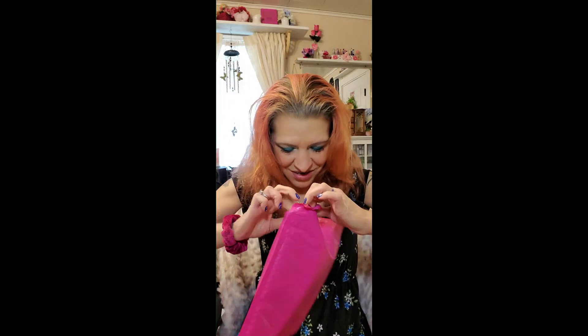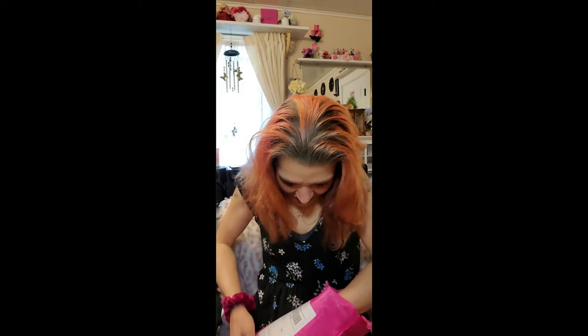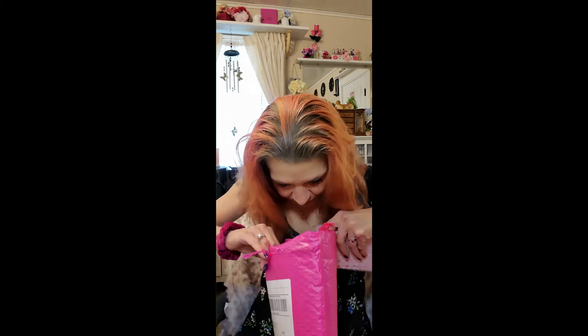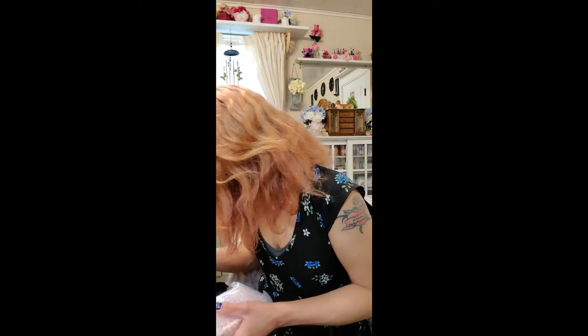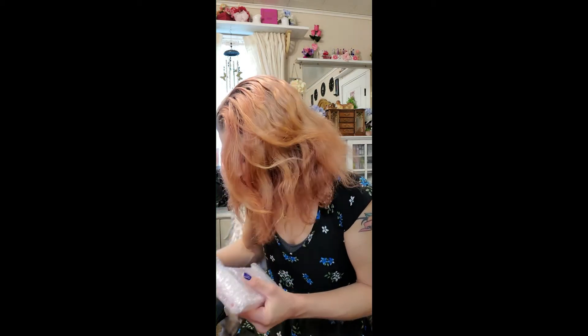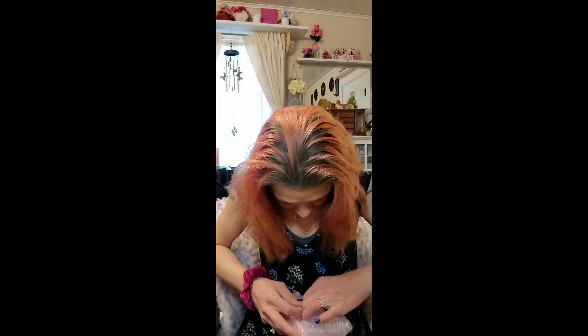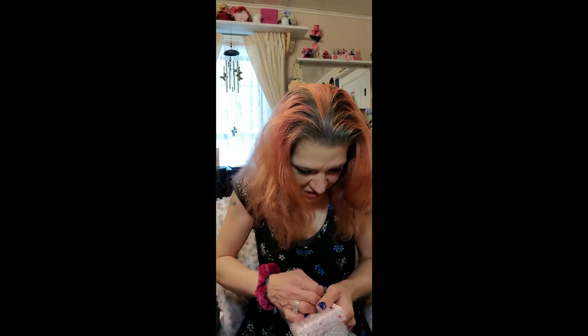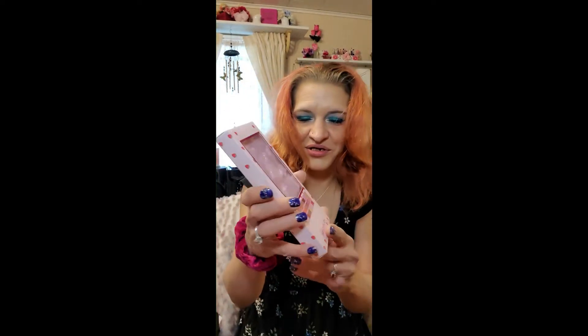Hopefully I can get this thing open — I get excited every time I get makeup. I'm kind of laying it on the floor because my vanity is chuck full right now. Let me fold this down so it doesn't stick to my vanity dust. And this here is Rebel Makeup Revolution.